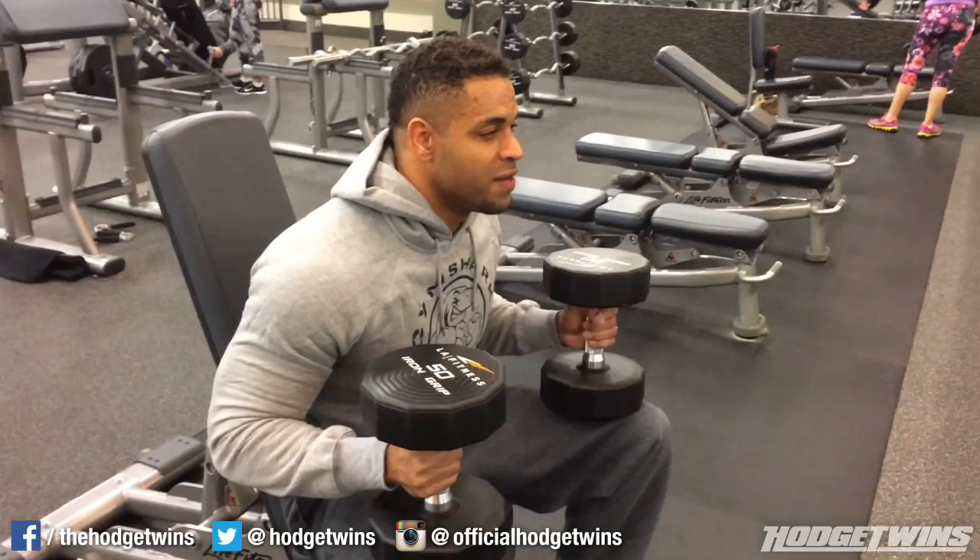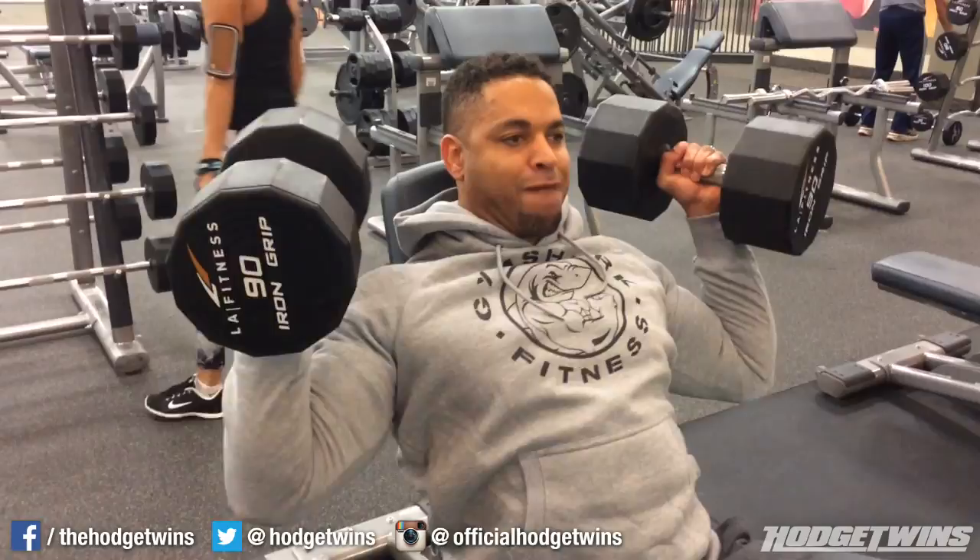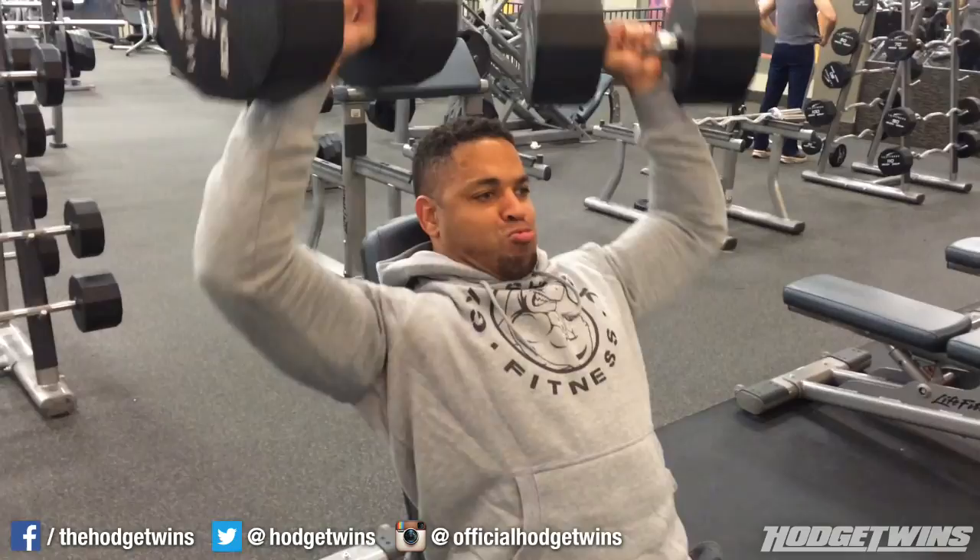You gotta get your forearm down. You just can't go up to, let's say, 90-pound dumbbells with your forearm messed up, then you're gonna be struggling to get the dumbbells up, and by the time you get them in position, you've already burned out all your energy. So work on your forearm first, and then you'll get stronger, your forearm will get better, and then you'll get those 90, 100-pound dumbbells up.